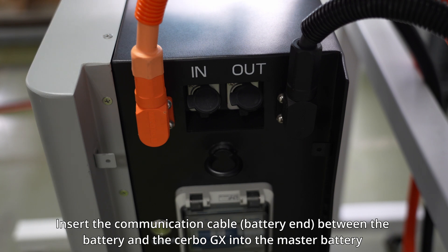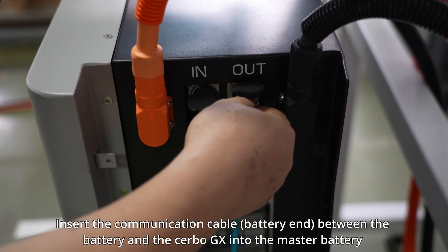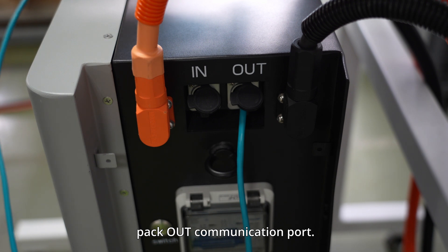Insert the communication cable battery end — between the battery and the Cerbo GX — into the master battery pack output communication port.